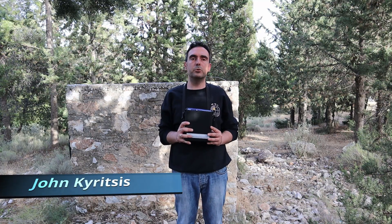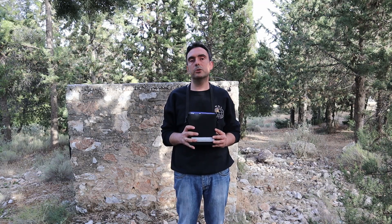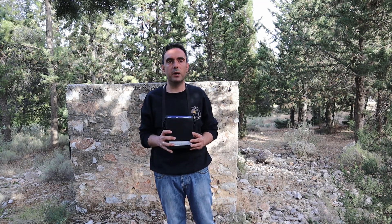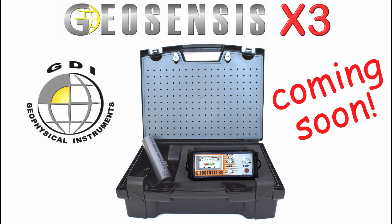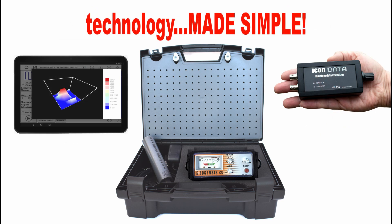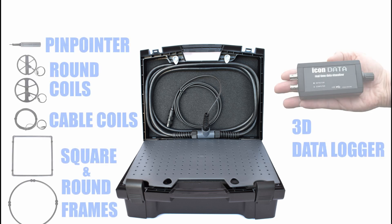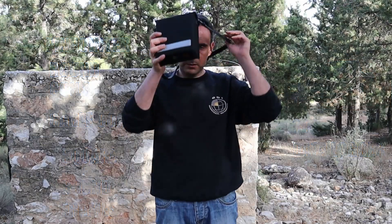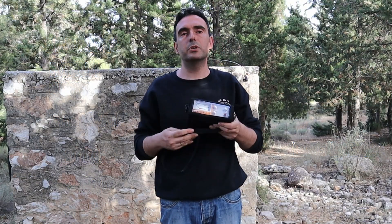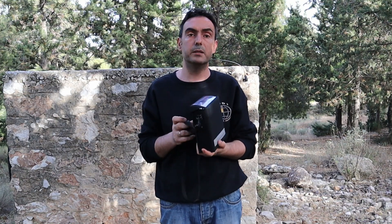In this new video, we're going to get first impressions of a new pulse induction professional metal detector that has been designed completely by GDI. This is it — the Geosenses X3 — as you can see, a really small-sized and compact metal detector.